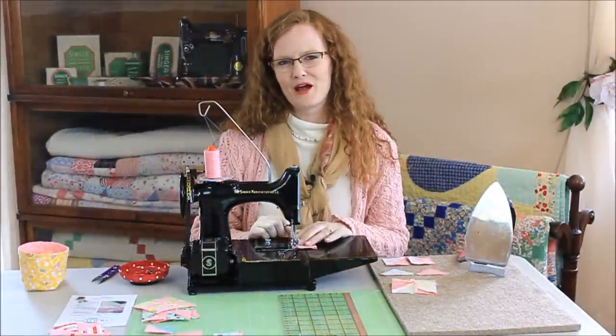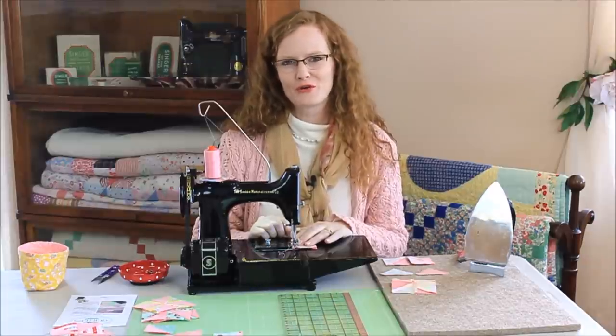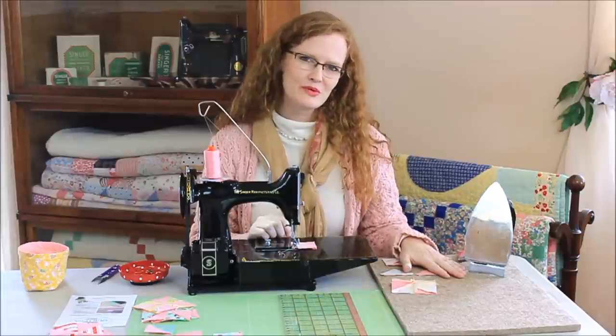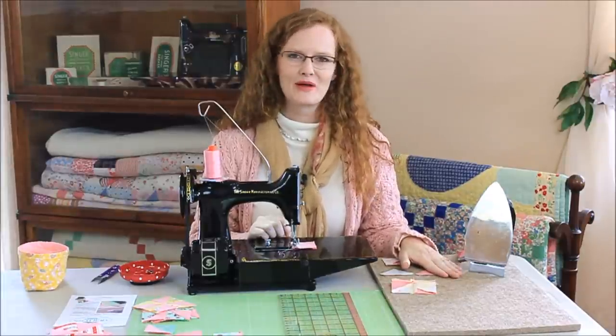Hi, I'm April from The Featherweight Shop, and we have an exciting new product to tell you about. It will be the perfect companion for all your quilt piecing, but especially for us featherweight owners. And it's called the Quilter's Pressing Fleece. It has revolutionized my pressing when I'm piecing.